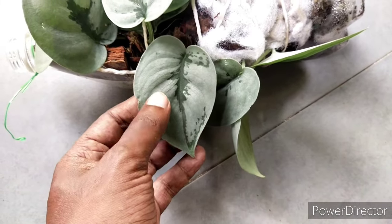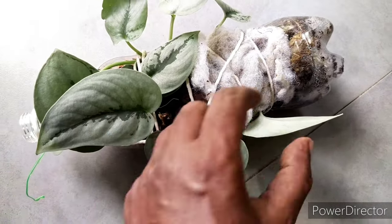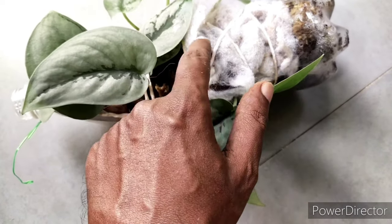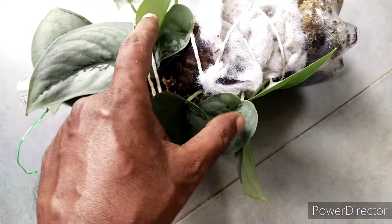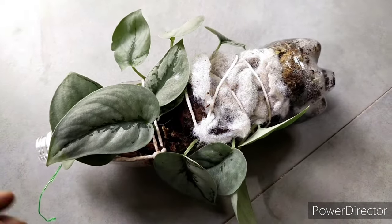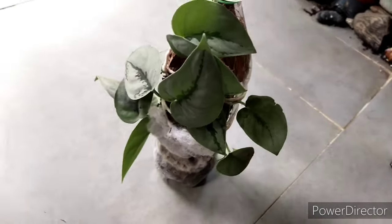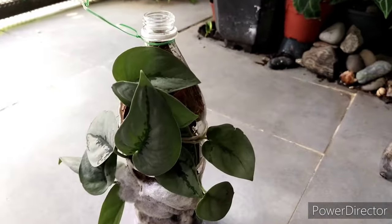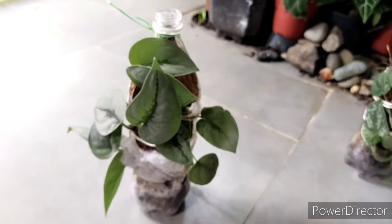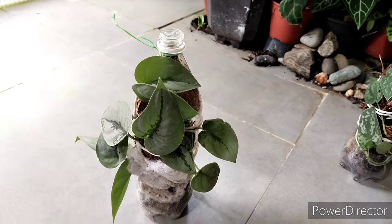Just a little introduction — Scindapsus, commonly known as satin pothos, is a tropical plant native to the South Asia region. It does have some similar characteristics to other aroids such as pothos, philodendron, and monstera. Unlike other climbing plants, this particular one seems to be a little bit more on the sensitive side, so I'm going to talk about how to care for them.